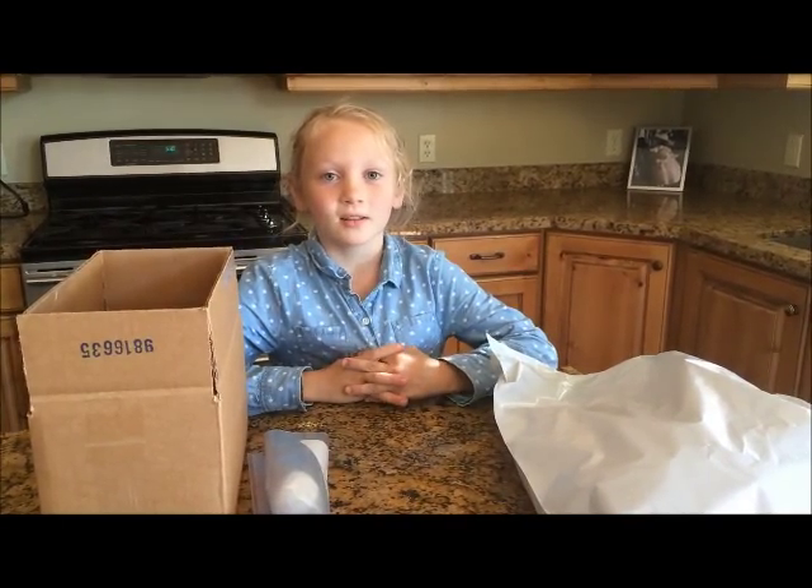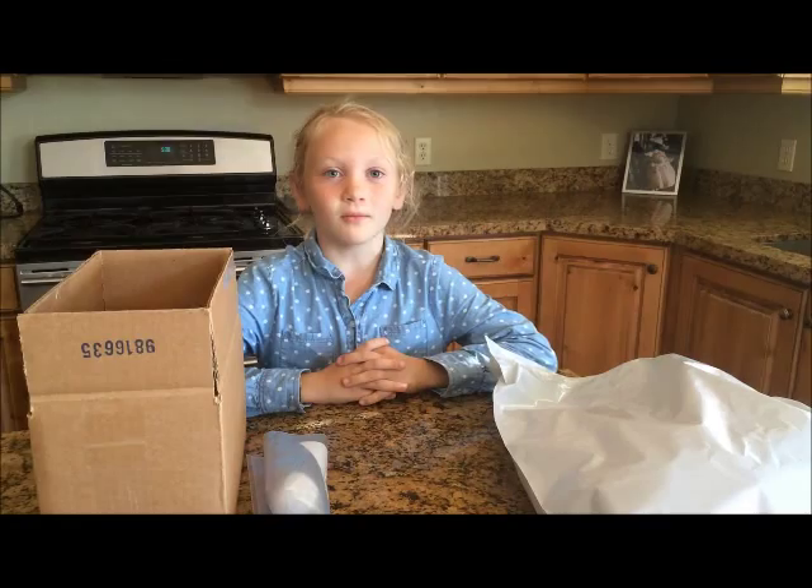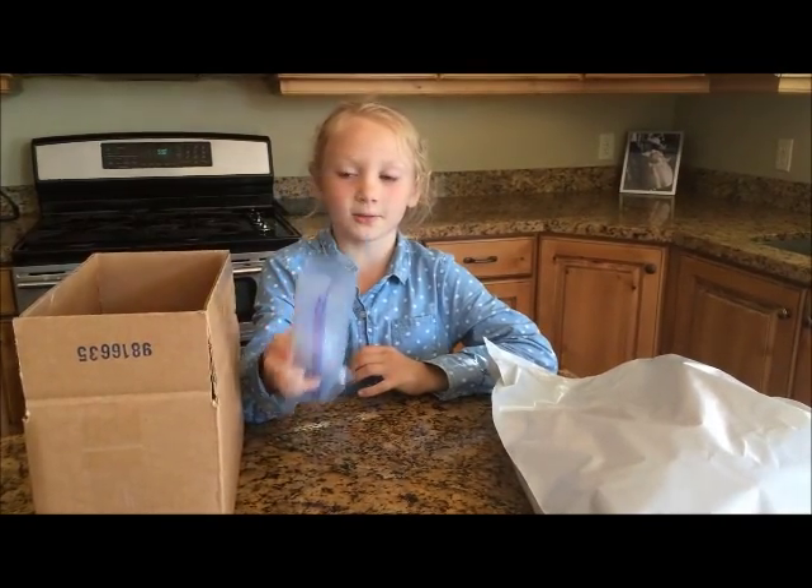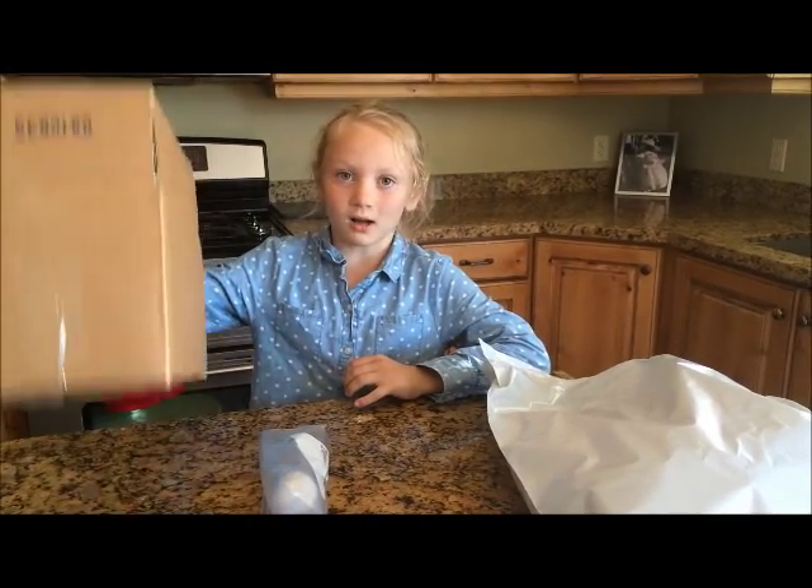I'm going to do the egg dropping experiment. You need some packing peanuts, an egg that's raw, and a not too big box.